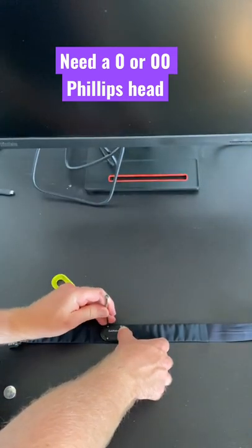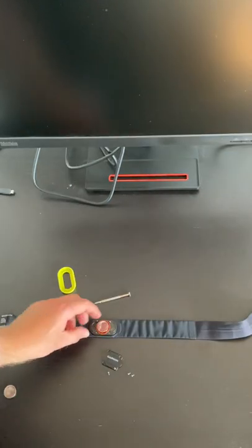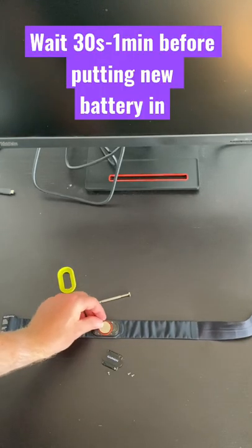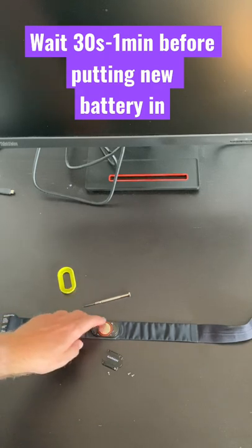Start unscrewing and unscrew all of them. Once it's unscrewed, take out the old battery and put your new battery in. Make sure the positive side is facing up, then push it in and make sure it's nice and snug.